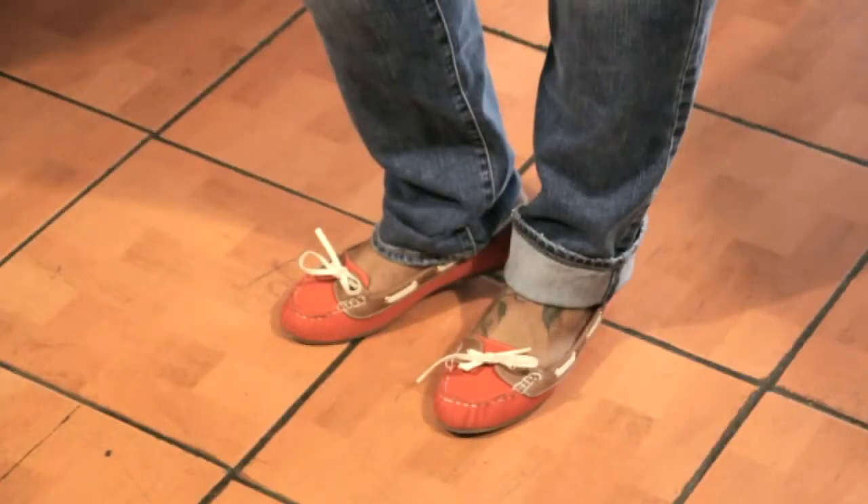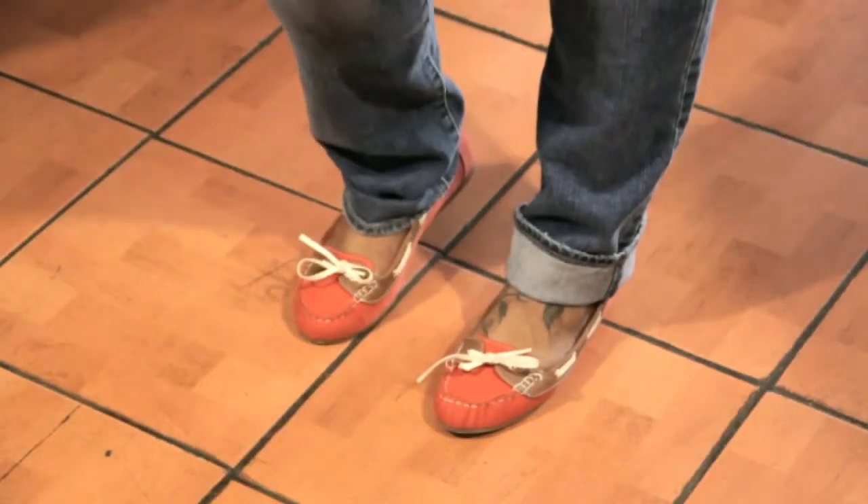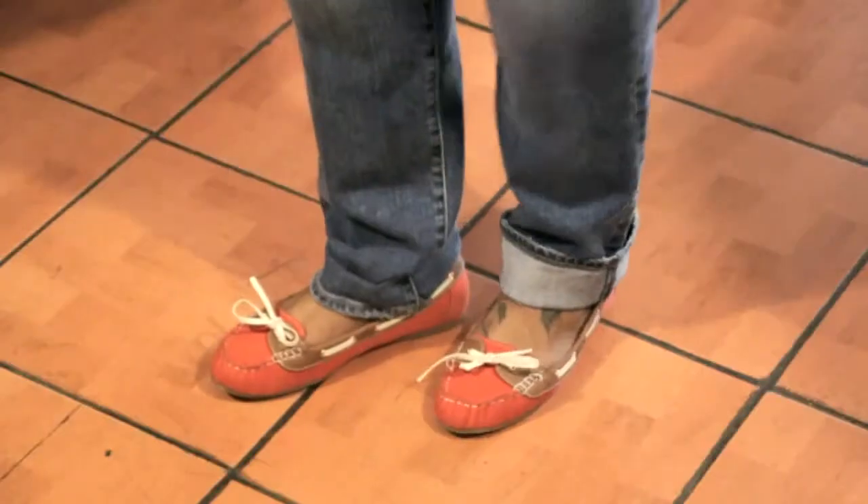We have the wonderful model here, Melissa. She's going to demonstrate if your jeans are too long for you — the easiest way is to do one simple cuff about an inch or so, or at least where the cuff hits the bottom of your shoes without covering it. So we're going to have Melissa show you as she bends down and cuffs her jeans. They're a little too long for her.